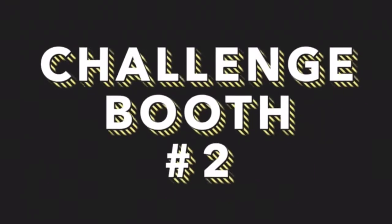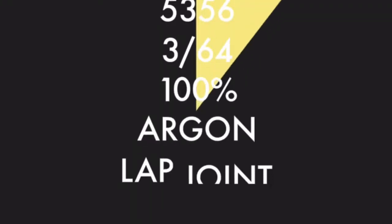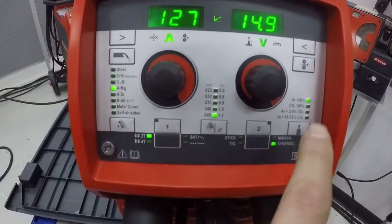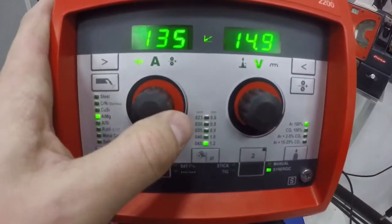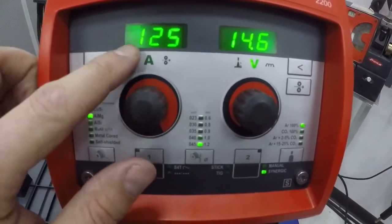We made it to challenge booth number two on the Transteel 2200. This one's going to be on 230 volt single phase power. The first challenge weld test on 230 volts is with 5356, 3/64 wire with 100% argon on an eighth inch lap joint. On the left hand side we're going to set it to 5356 or AL-MG, .045 with 100% argon, and we are going to set the material thickness to eighth inch and we will be ready to weld our lap joint.